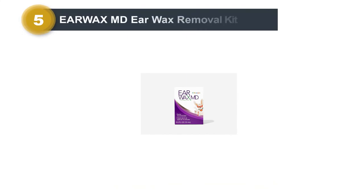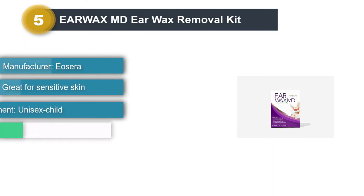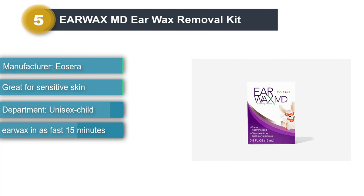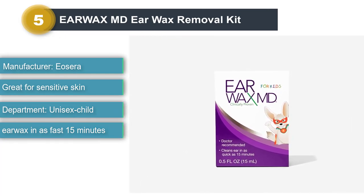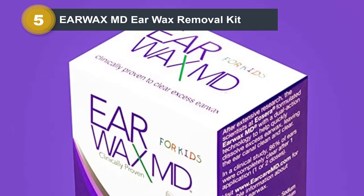Number 5: Earwax MD Ear Wax Removal Kit. Dr. Medizadeh says the only way parents should be trying to clean ear wax out of their kid's ears without a medical professional is with an irrigation system such as this one. The small bottle and miniature tip make this a more manageable option for a young child as opposed to adult irrigators.